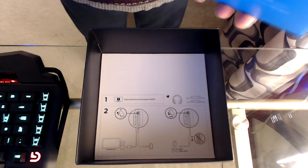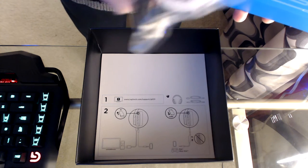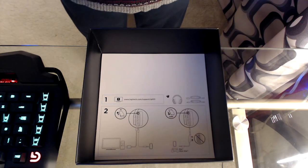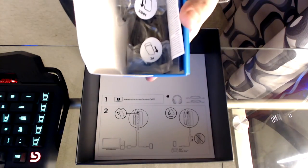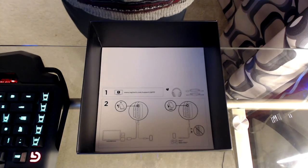We have the USB cord — it's actually not braided but it's strong enough. We also have the 3.5mm jack so you can use it as regular headphones with your mobile devices. And that's it, nothing else in the box.